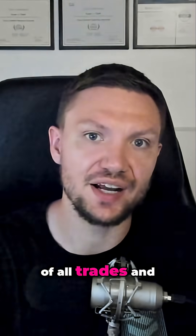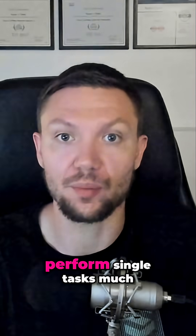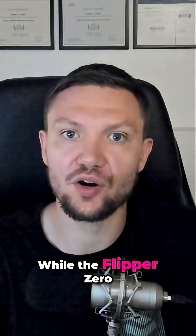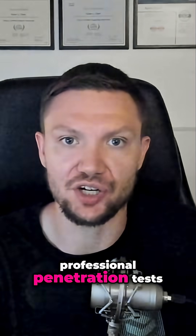The Flipper Zero is a jack-of-all-trades and a master of none. There are specialized tools out there that can perform single tasks much better than what the Flipper Zero can do. While the Flipper Zero is great for tinkering and learning, it's not suitable for professional penetration tests.